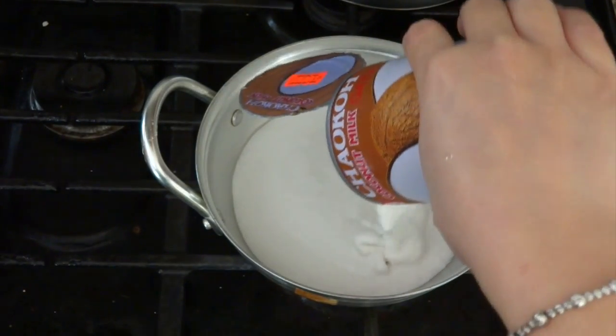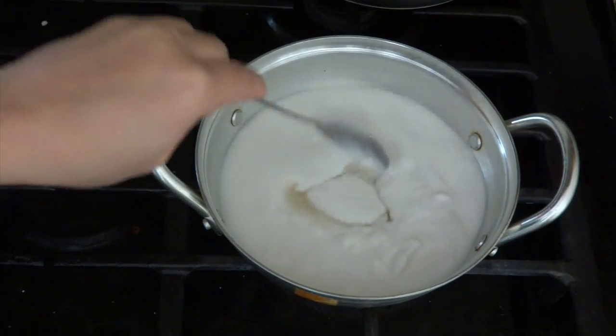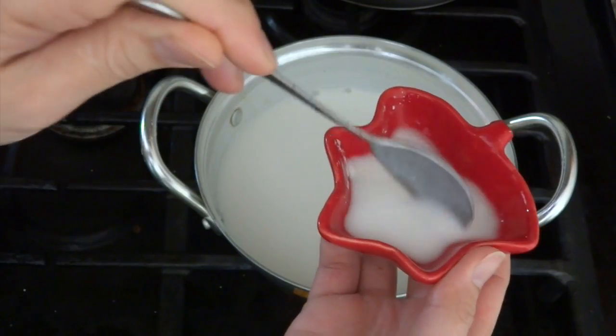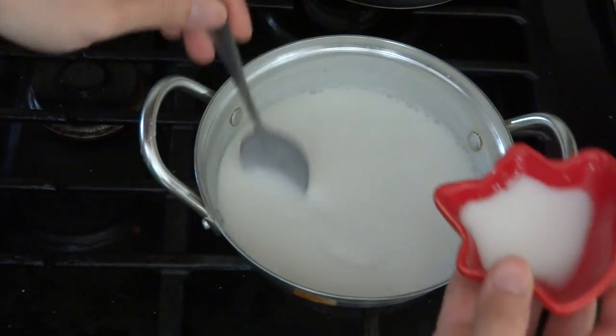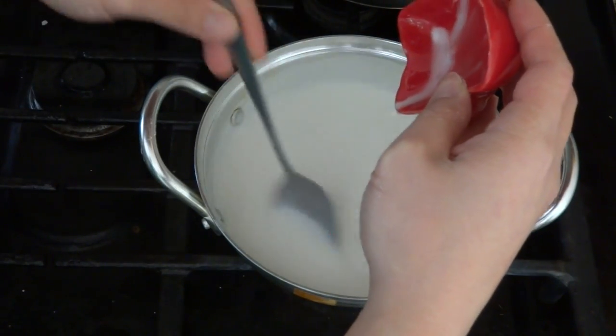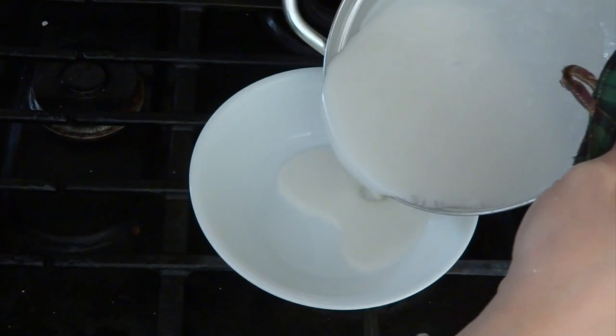To make the coconut cream, I'm using one can of coconut milk and 5 teaspoons of sugar. Put on low heat and mix well. To thicken the coconut milk, I'm using one teaspoon of tapioca starch mixed with two teaspoons of water. Put it in the coconut milk, stir well, then put in a bowl to let it cool.